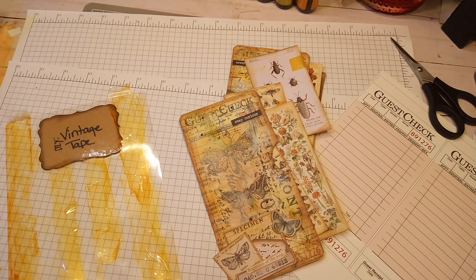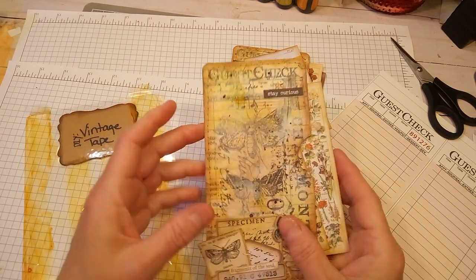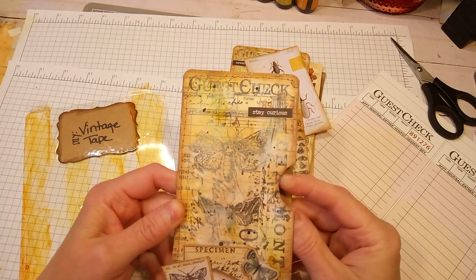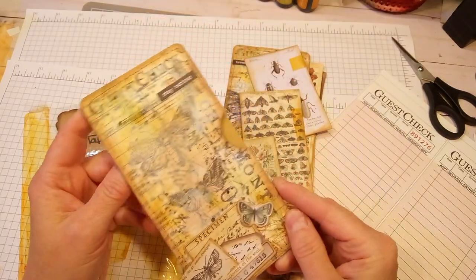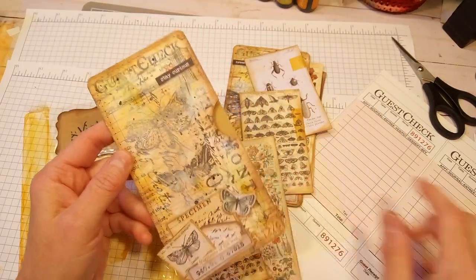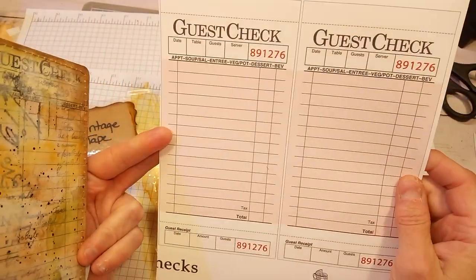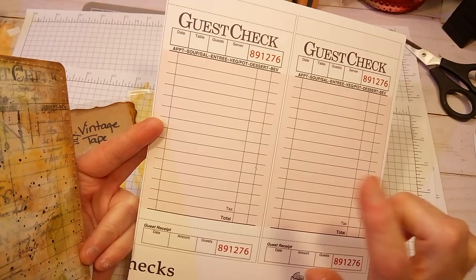I did follow a tutorial on both of these items and I will link those tutorials below. I made an altered guest check pocket — this is the one I did — and these are the guest checks. I purchased these from Etsy.